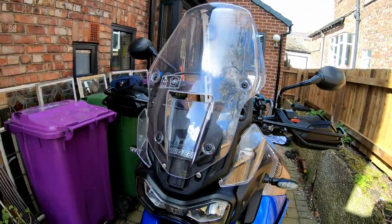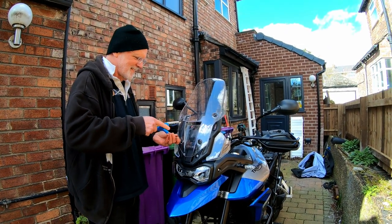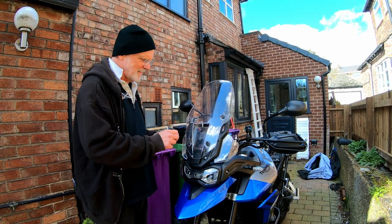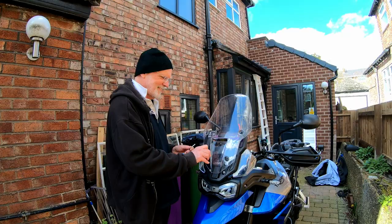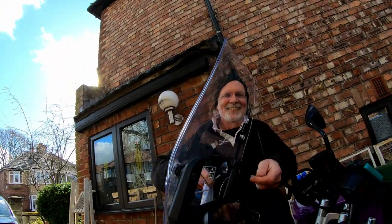First off, take off the screen. He's undoing the first allen bolt — or is it an allen bolt? You get torques on a KTM. No allen bolts on a KTM, not on the back.